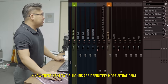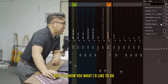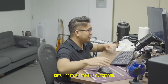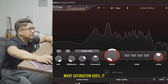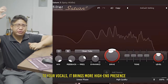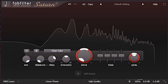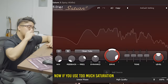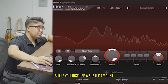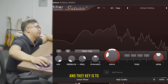Now these next two plugins are definitely more situational — I like to do these for style, so you don't have to use them. Number six: saturation. Saturation brings harmonics to your vocals, it brings more high-end presence, and that makes your vocals pop a bit more. If you use too much saturation it becomes distortion, but if you just use a subtle amount it can be a nice tasteful warmth. Once again, it's a stylistic choice and the key is to really not overdo it.